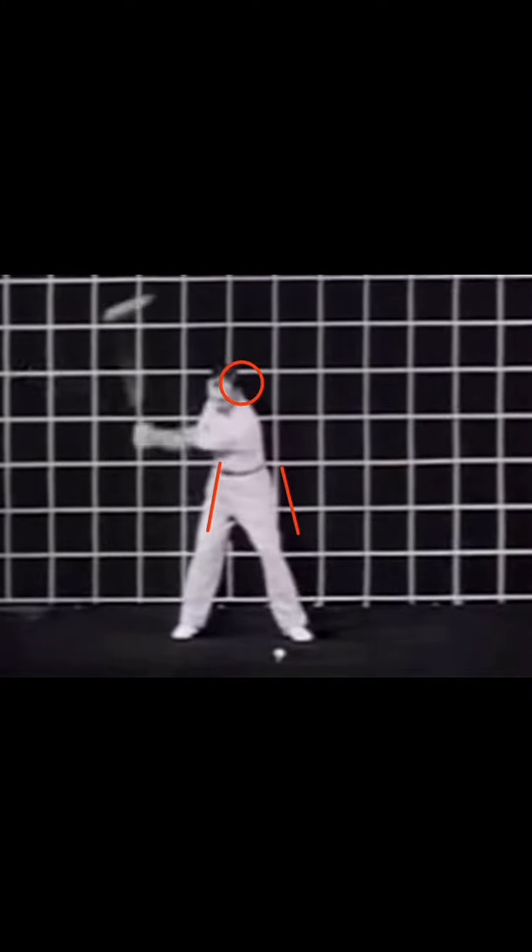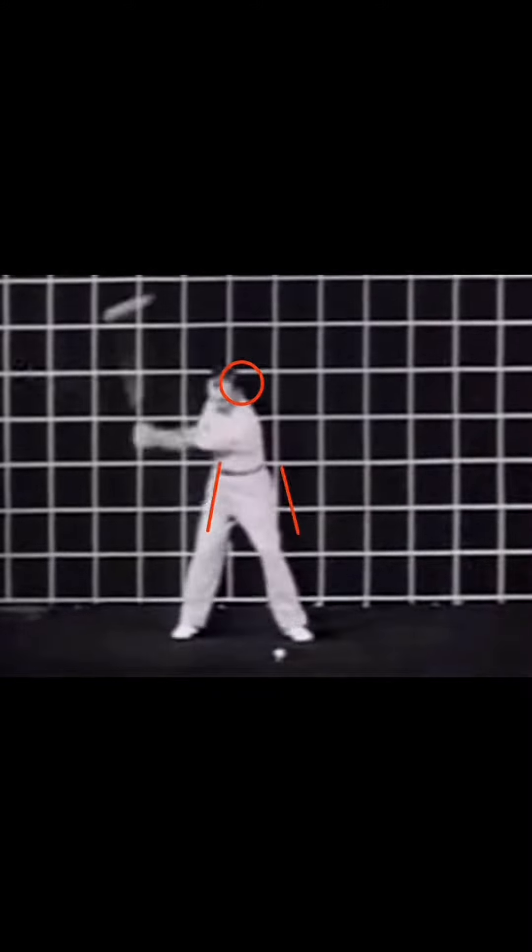So here we have some lines next to his hips, a circle around his head, and we're going to watch this in slow motion. Oh, what do we have here? Look at the gap. Look at how much his hips have moved. Look at the head — what? His head's moved to the right. Now it moves down a massive amount, then it moves back. Grace is deceptive.